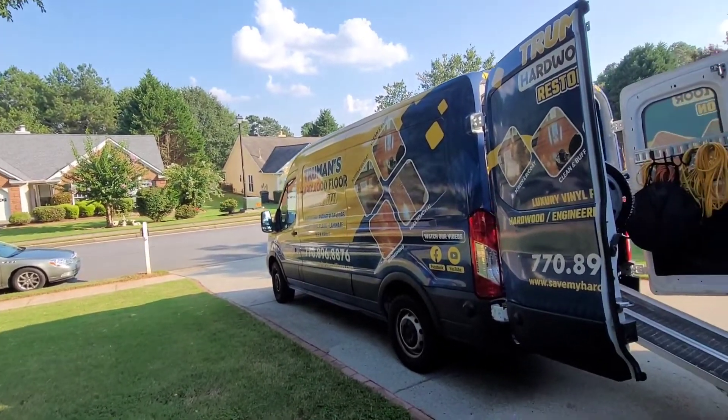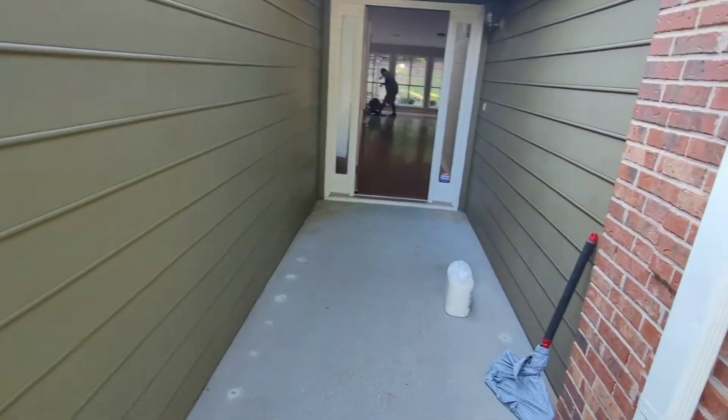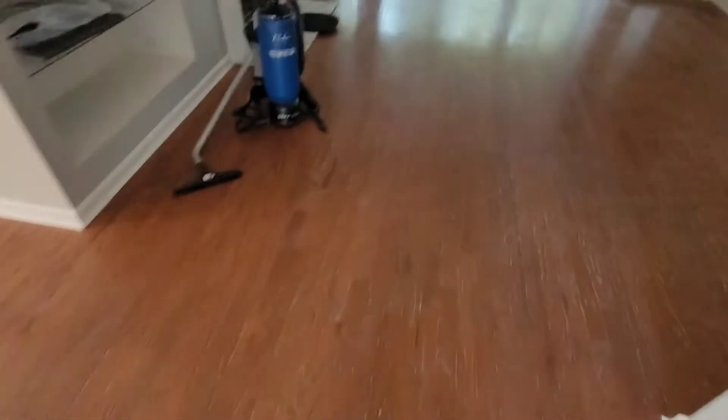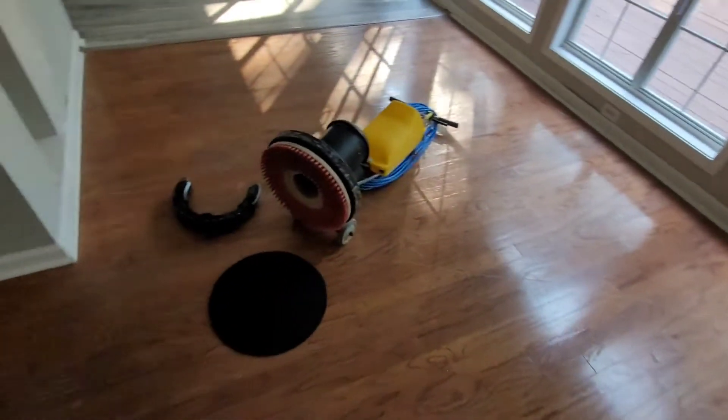We just got to our second job of the day — August 24th. This is a new move-in, new client who found me on Google. They're moving into this house and want the whole wood floor screened and recoated before they move in — 636 square feet. I'm going to start in this hallway, work into the sitting and dining room. Someone put some type of polish down on the floor, so we're going to screen that off. This is engineered floor. Small job — 636 square feet — we're going to go ahead and get started with the screening, clean, then recoat.